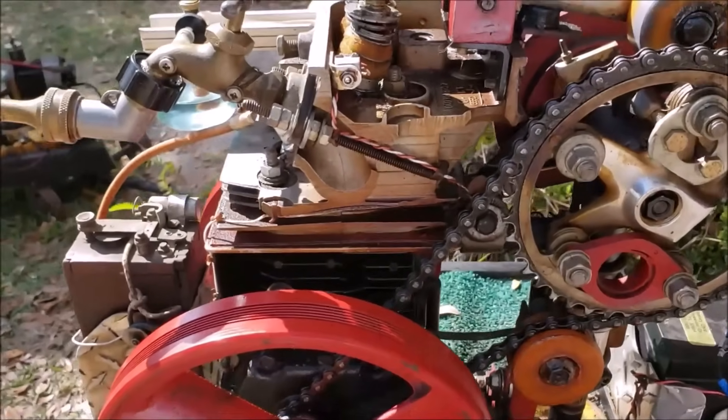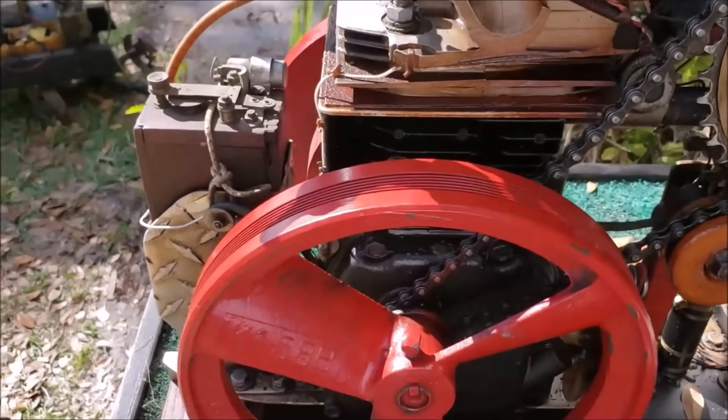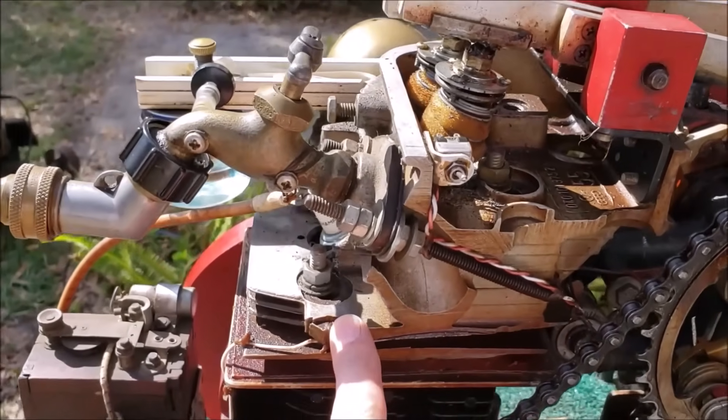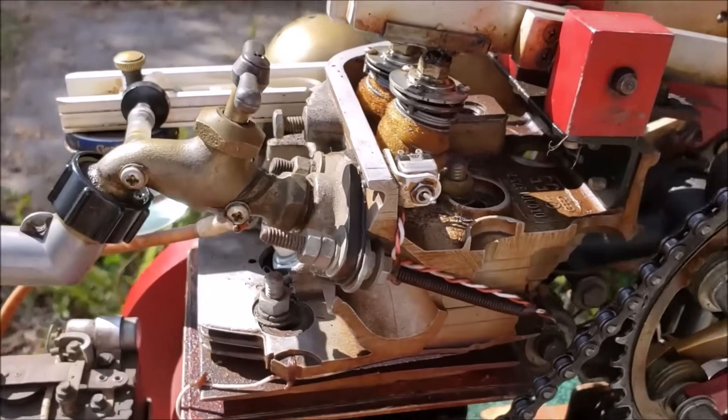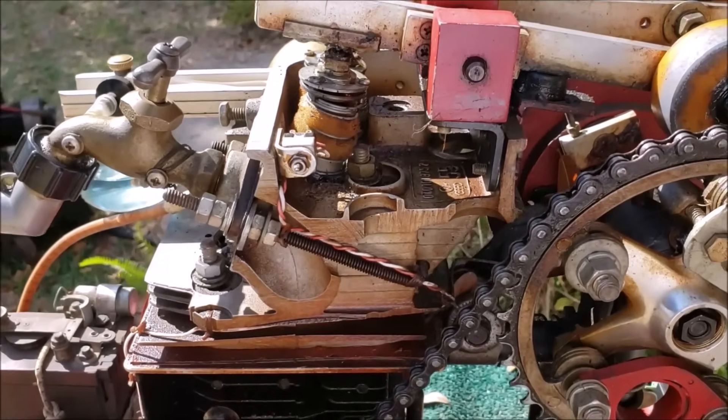Pretty ingenious how this fella created this thing. He worked on it for 3 months, off and on. It's a combination of Briggs & Stratton parts, air compressor parts, and a head off of a Volkswagen. So it's got a hodgepodge of pieces and parts to create this monstrosity. But it runs.